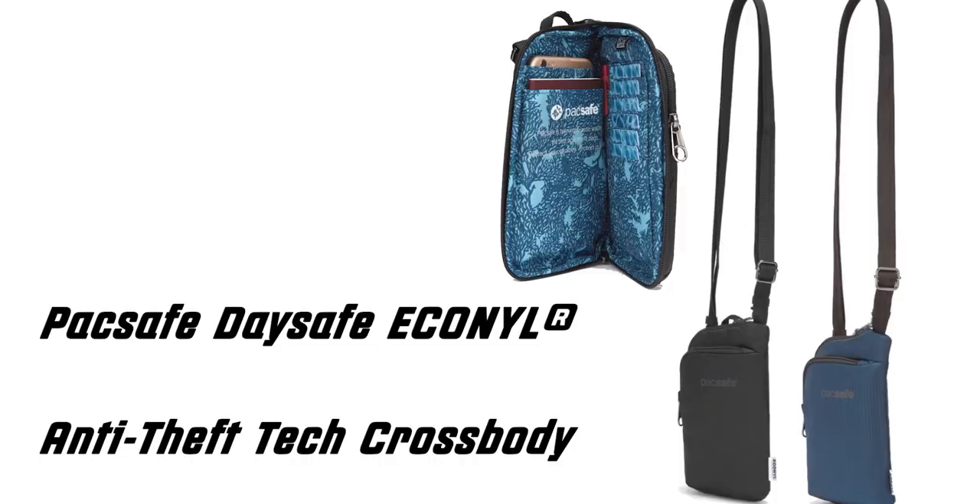Hey guys, welcome back! Today I have a quick video for you on this cute little bag. This one is from Pacsafe and they call it the Day Safe Anti-Theft Tech Crossbody Bag. This bag is so ultra compact — I used it when I was traveling to Kenya and let me tell you, it served its purpose.